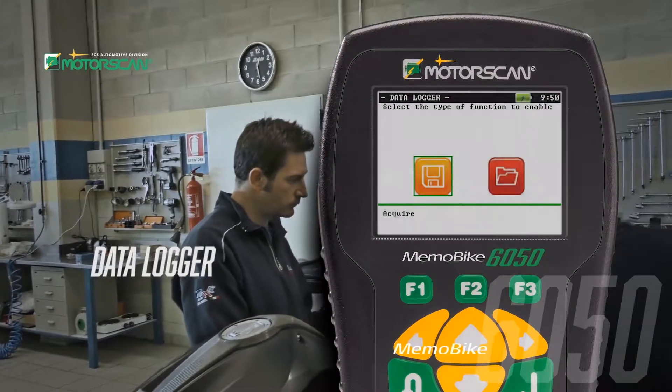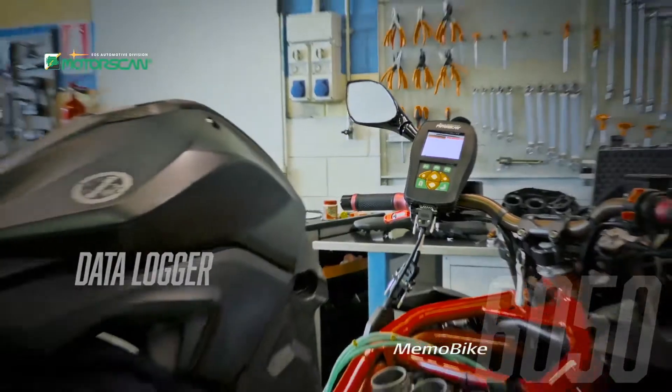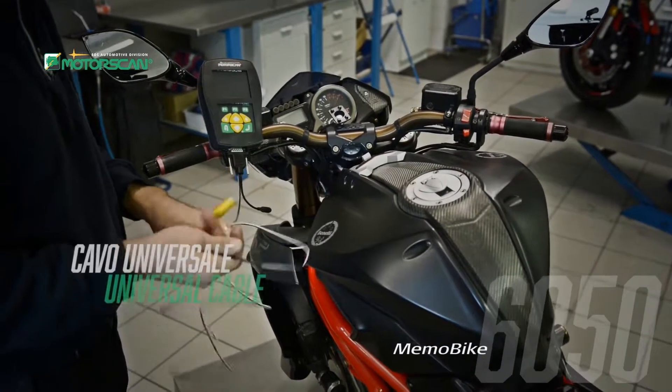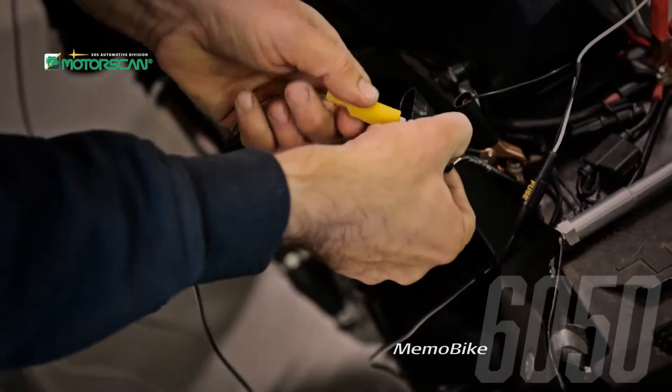With the recording function, it is simple to analyze the behavior and response of the vehicle in driving conditions. The Universo cable is included and by following the simple instructions on the color display, you can connect to most of the control units through the communication pins.